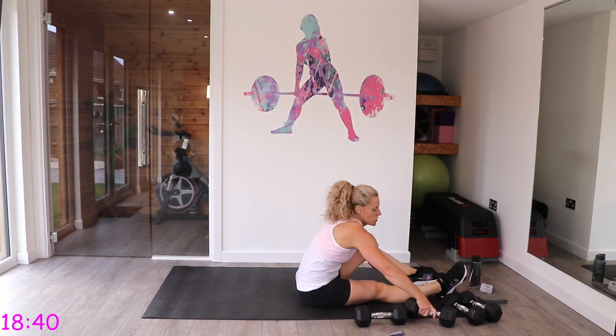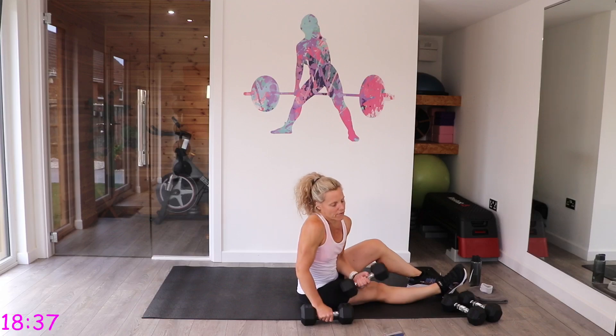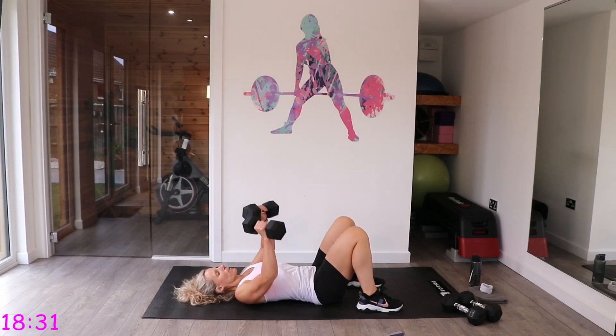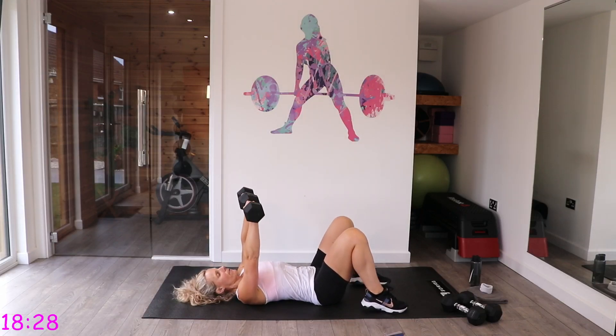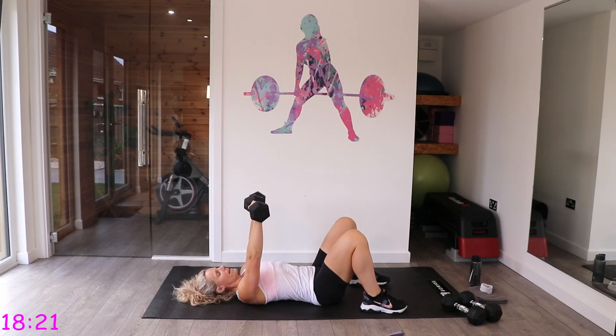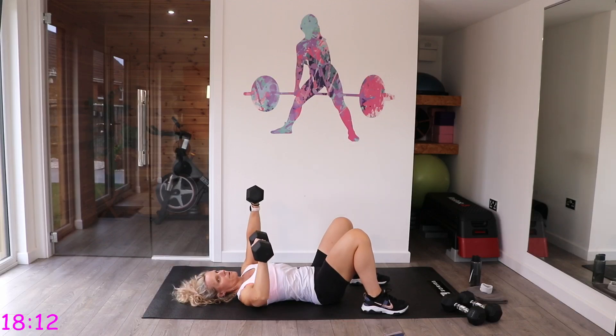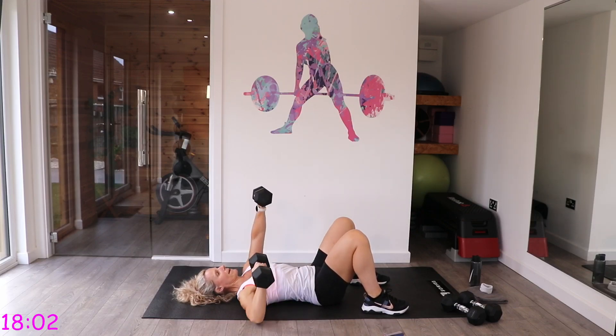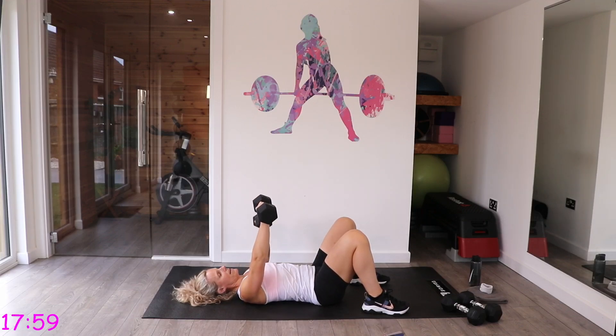Grab a drink if you want, then down to the floor — we're doing chest and tricep work. First is alternating chest press: lay down, take those weights up with palms facing forwards in line with your chest. Bring one arm down and back up, keeping the back pushed into the mat — don't let it arch. Weights should be above your chest, not your shoulders. The back of your arm just taps the floor then comes back up.